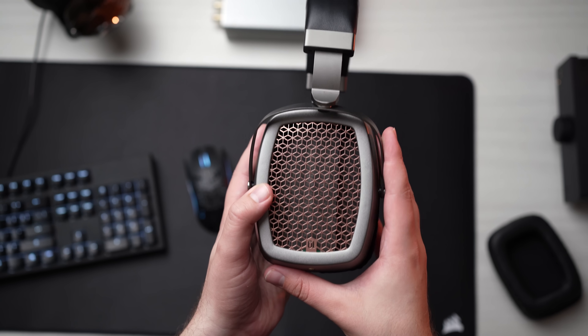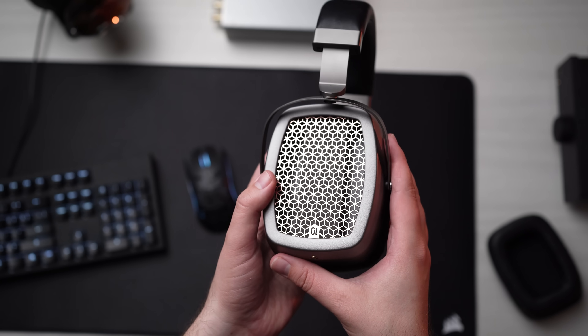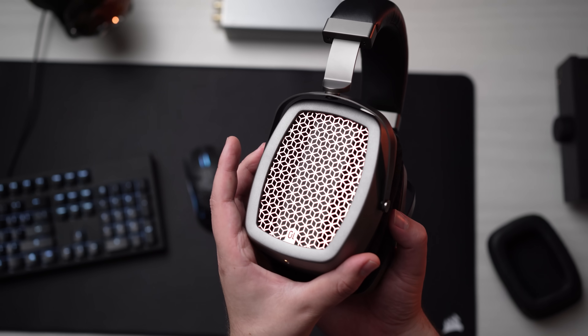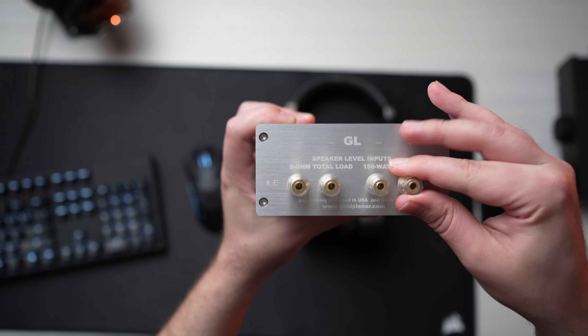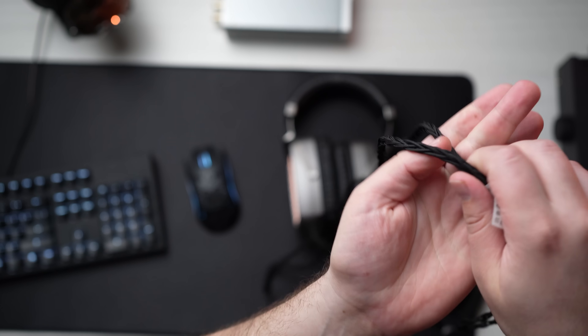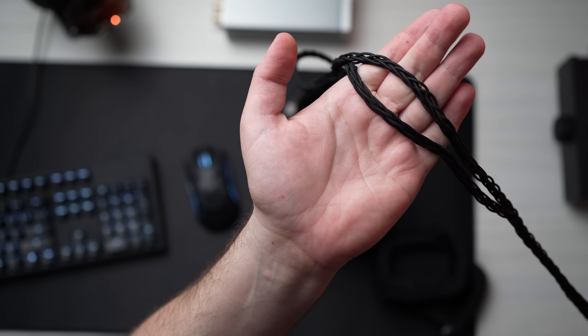The Goldplanar GL1200 comes in right at around $1,400, so this is not a cheap headphone — this is a very expensive high-end headphone. It also requires a speaker amplifier to be able to drive it. It does come with this interface that allows you to connect to the speaker outputs on the back of a speaker amplifier. One connector is for left, one is for right, and then it plugs in on this side right here. They give you this cable, which is actually a really nice cable — it feels quite high quality and it doesn't tangle all that much. It is terminated in a balanced XLR 4-pin, and then that just connects into the front of the interface.